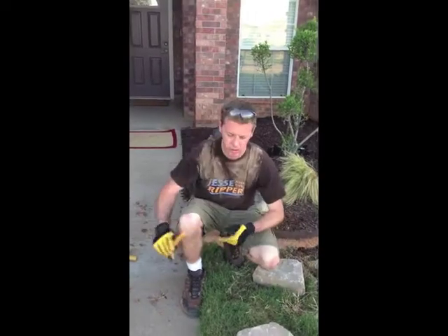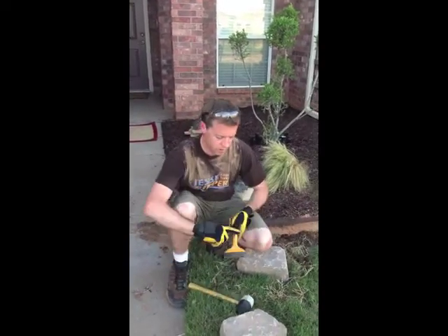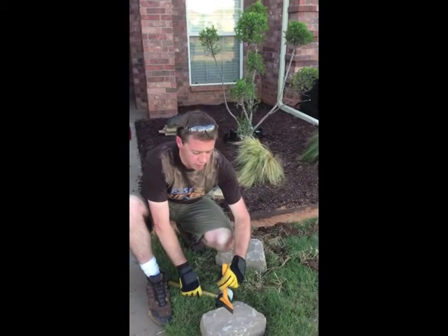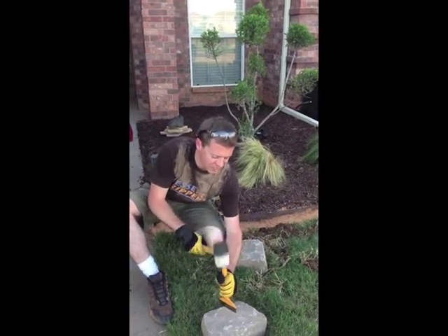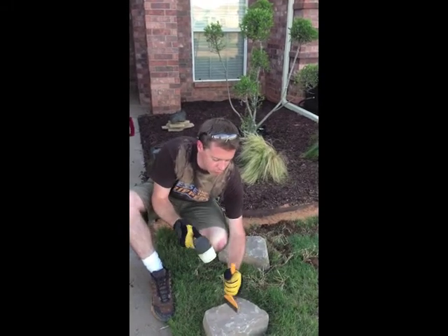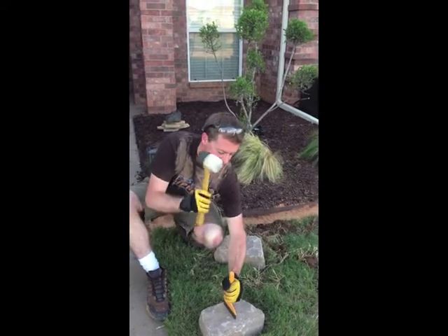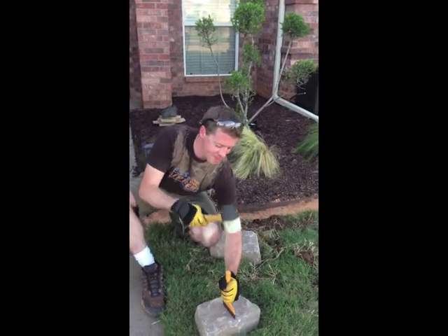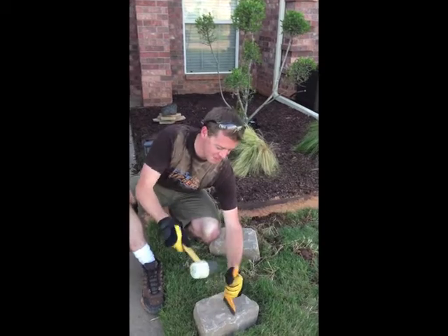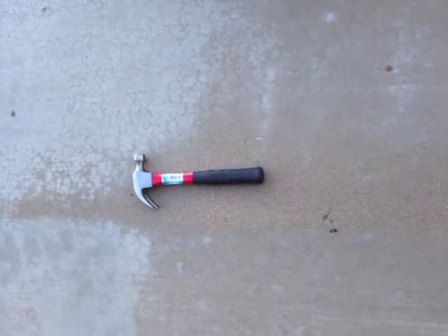You'll need your masonry chisel and your mallet. You're just going to make a little score. A sledgehammer works better. You're also going to need a hammer.